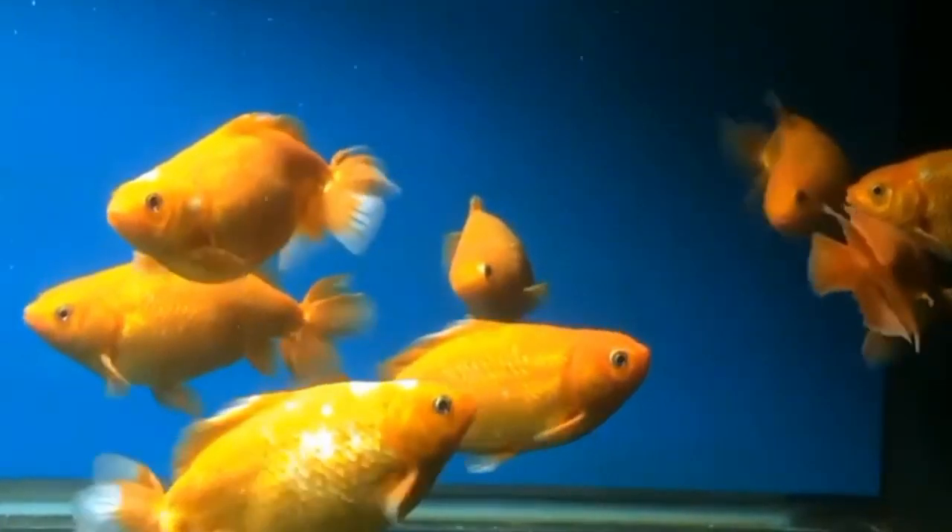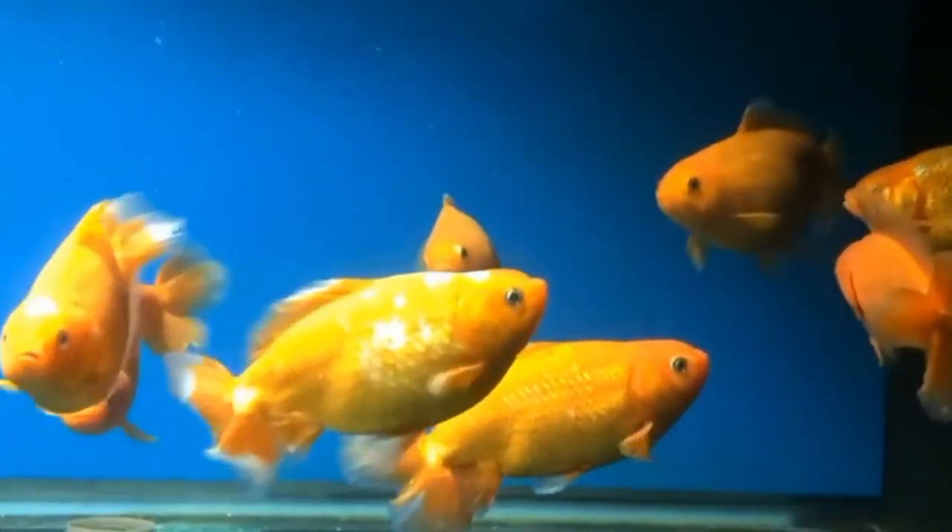That covers all the information regarding how to know whether a goldfish can survive without an air pump or not. I hope this video will help you — more videos are coming soon, so please stay tuned to my channel.